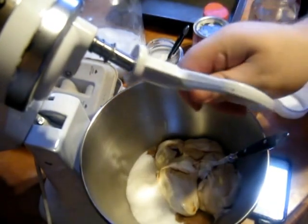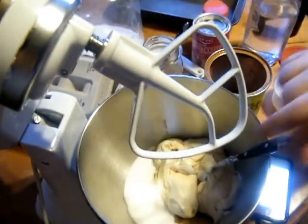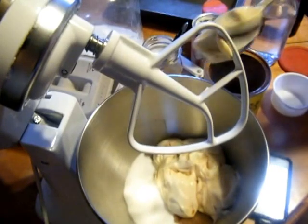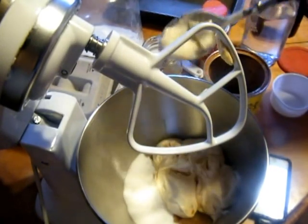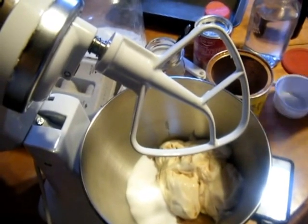You have to cream this together first. So if you don't have butter or eggs or oil or any of that good stuff, this is the way to go.